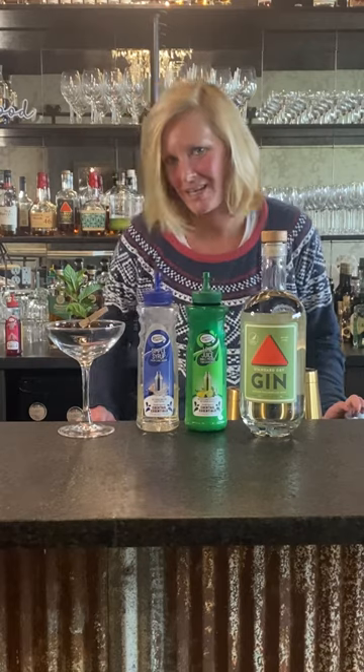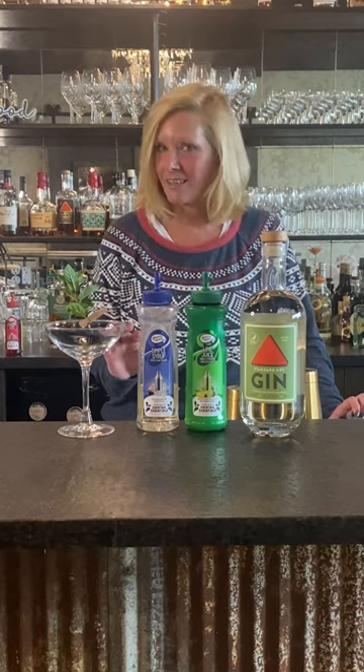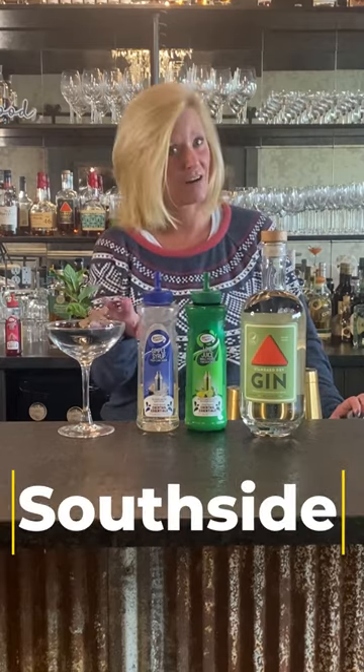Hi everyone, I'm Cocktail Christy, and I'm here to talk about a fun cocktail called the South Side. Legend has it, this was Al Capone's favorite cocktail with him and his little gang back in Chicago. It is a Prohibition Era cocktail.